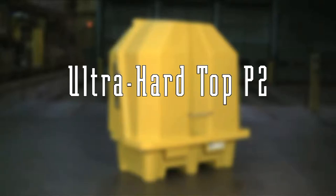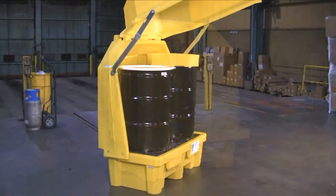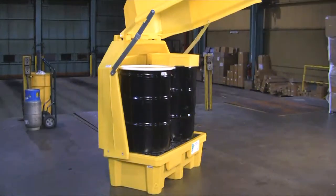The Ultra Hardtop P2 spill pallet provides safe and effective secondary containment for up to two 55-gallon drums. The polyethylene unit can be used indoors or out, providing protection against dirt, dust, sun, and inclement weather.